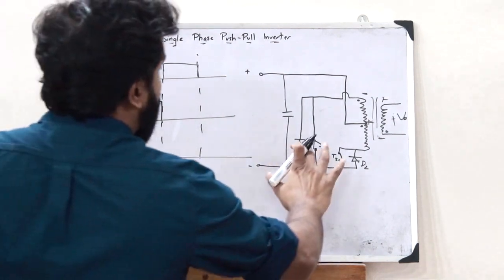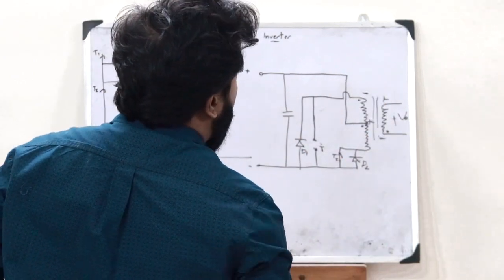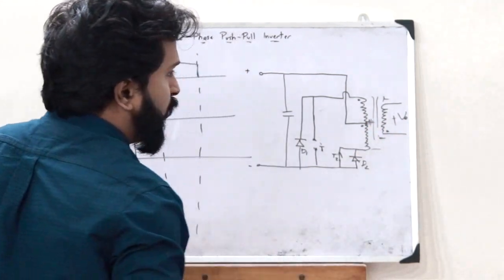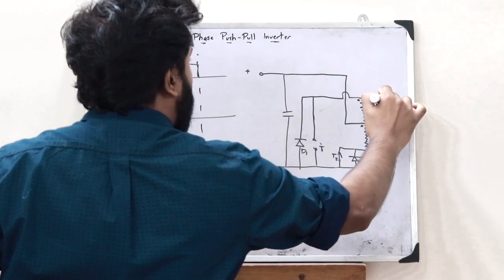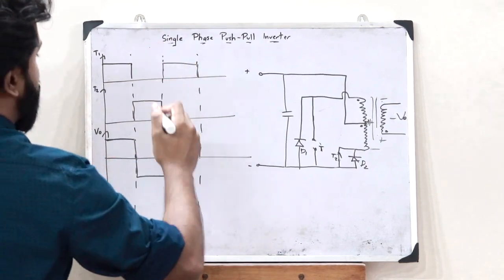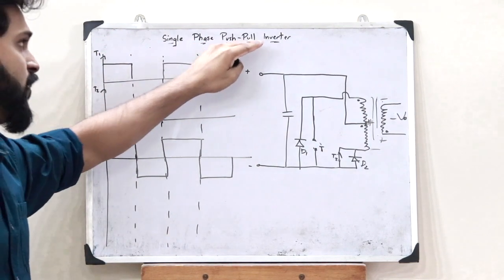Next, let us see the case when T2 is on. When T2 was turned on, current started flowing through the other coil and completed the circuit. Plus was connected on one side, giving plus polarity there, but minus was connected on the other side. Therefore, plus-minus polarity is obtained in the primary, and the inverse of this polarity gets induced in the secondary — this becomes plus and this becomes minus — and therefore a voltage of minus V0 is obtained at the output. When T1 is turned on again we obtain a positive voltage, and when T2 is turned on again we get a negative voltage. This is the output waveform for the output voltage of this single-phase push-pull inverter.